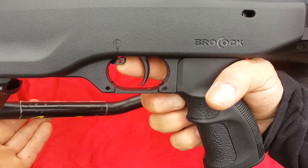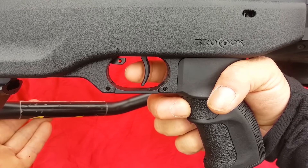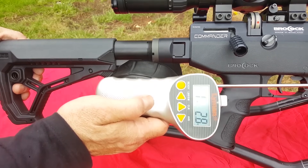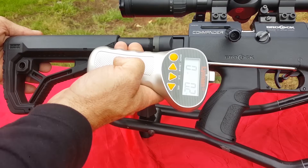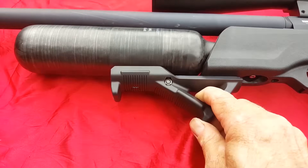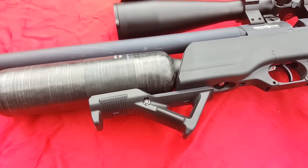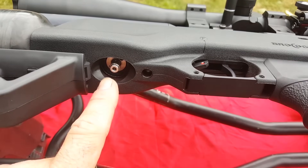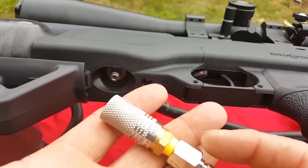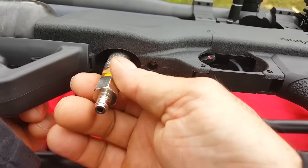This is a two-stage, fully adjustable trigger. The manual safety has to be clicked on and off yourself. There's your first stage and second stage. It also comes with a Weaver rail underneath, probably about that long — I grabbed one off eBay to have a handle, but you could put a bipod there. The gun appears to have a one-eighth Foster fitting quick-disconnect, and it comes with a magnetic cover for it.